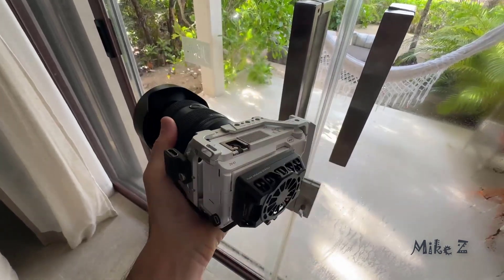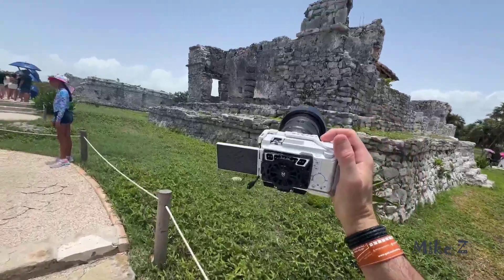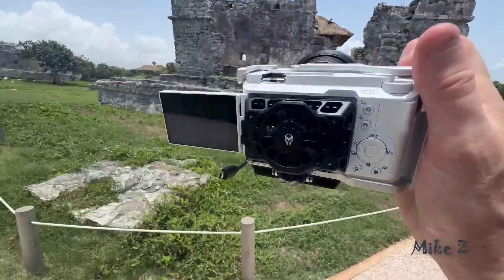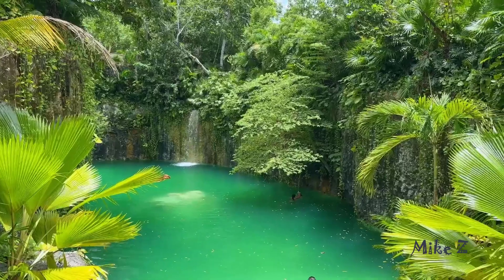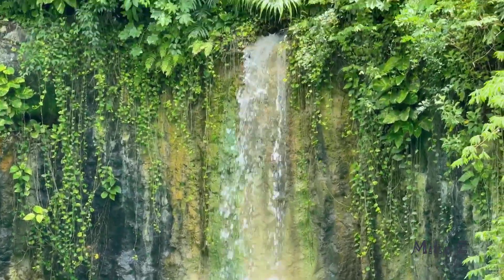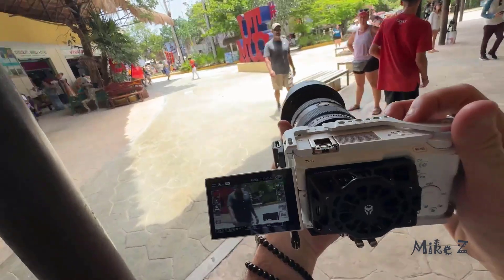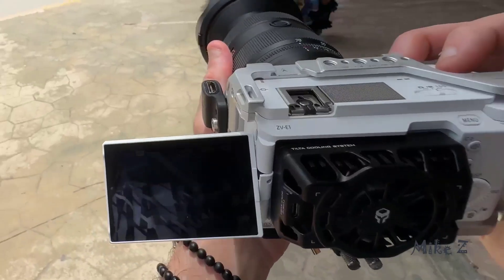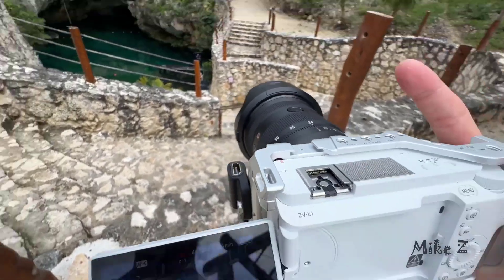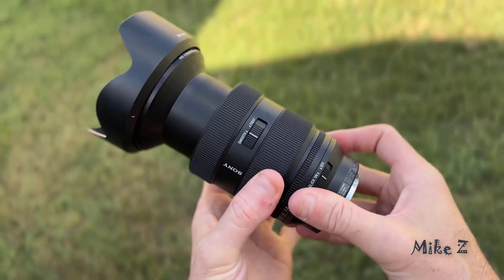So in conclusion, is the Sony 24-70mm f2.8 GM2 the best travel lens? For me, absolutely yes. Even if you have the first version, this one is sharper and lighter — a big plus for a lens you're going to travel with. It's versatile, it's sharp, it handles low light like a champ, and it's built to work perfectly with the Sony ecosystem. Whether you're a photographer, a videographer, or like me do a bit of both, this lens is going to deliver. If you're planning your next trip and want to pack light with only one lens and still capture everything in high quality with great detail and f2.8 low light ability, this lens is definitely the way to go. I definitely recommend it — hope this was helpful, thanks for watching.